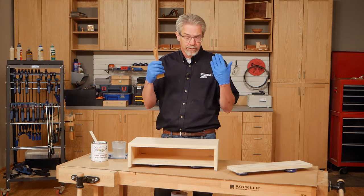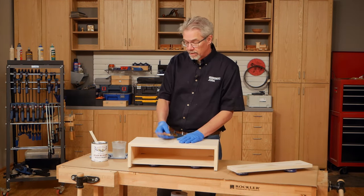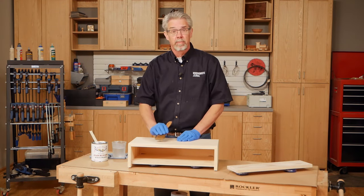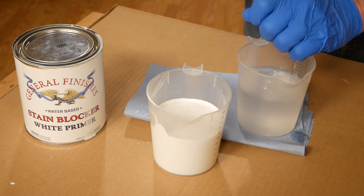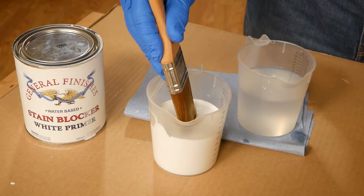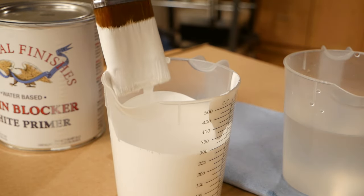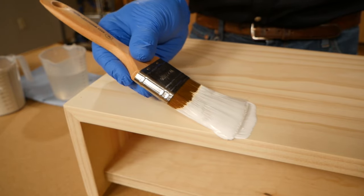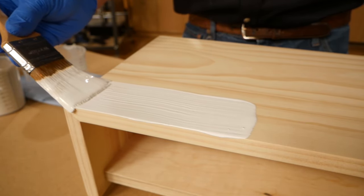I'm in favor of using a primer coat in any case because I think it makes for a better bond with your top coat. I'm going to show you a couple of tips on how to get the best results using a paintbrush. First, soak the brush in the finish's solvent — in this case, water. Then dip the brush into the primer about one third of the way, tip off any drips, and then apply the primer or paint. Flex the brush on the surface of the wood and stroke smoothly away.